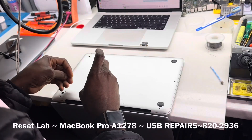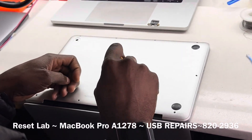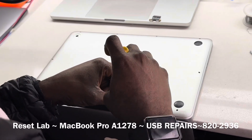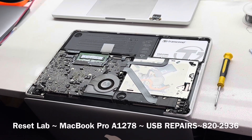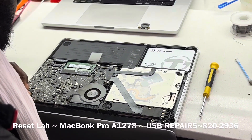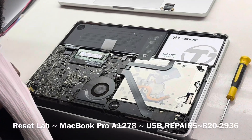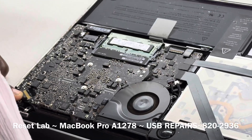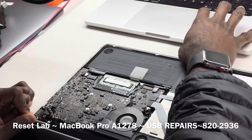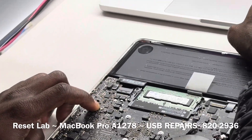Usually, if it is an issue with power, when you connect an external device it will power that device, but it will not be able to read the data off of the device. This is a 2011. What we want to do is head over to the USB section of the board, which is this here.